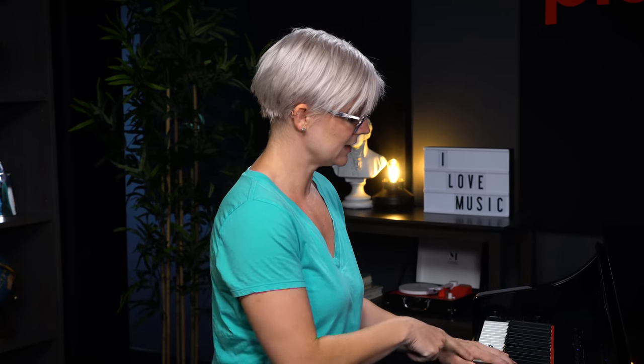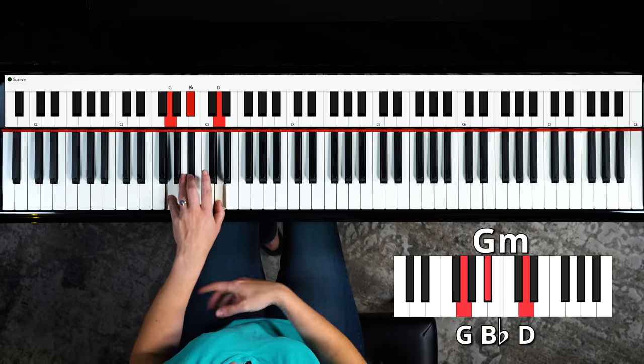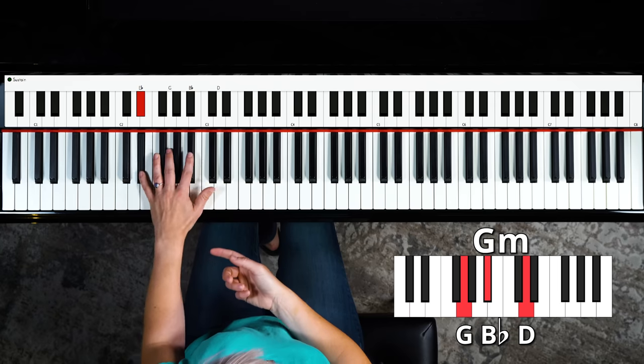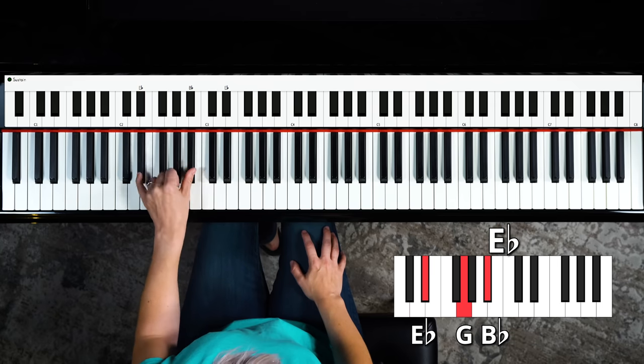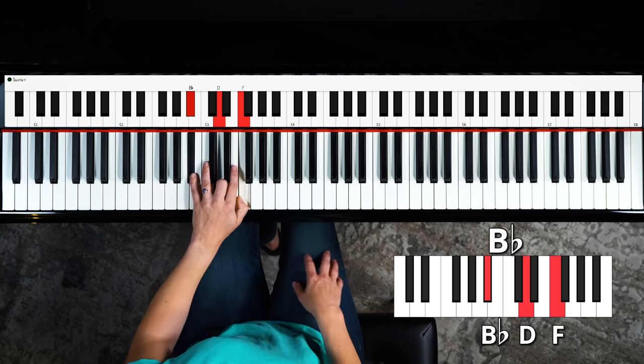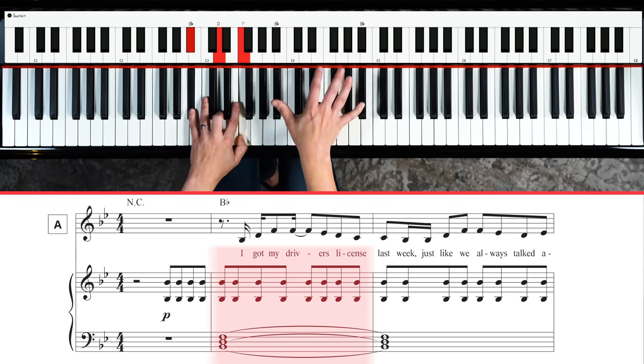Your left hand is going to be just moving through a couple chords — really simple. So B flat, D and F, and it hangs out there for two bars, which is eight beats. And then it moves to G minor, which is G, B flat and D, and it hangs out there for two bars. And then it moves to E flat — I'm going to play E flat, B flat and E flat. But you could just play these two if you don't like that octave reach. And then you move to the G minor chord.